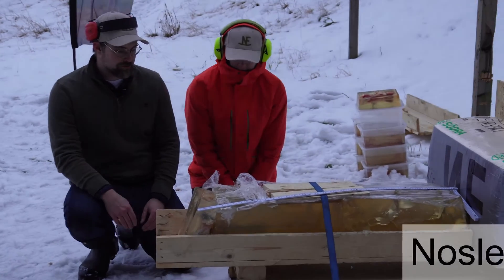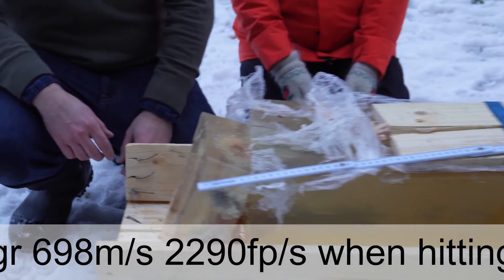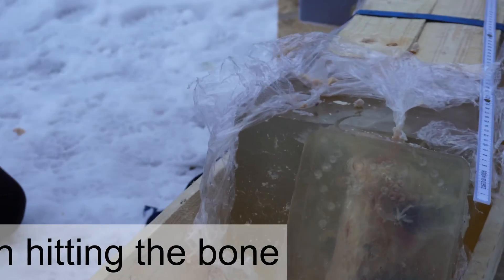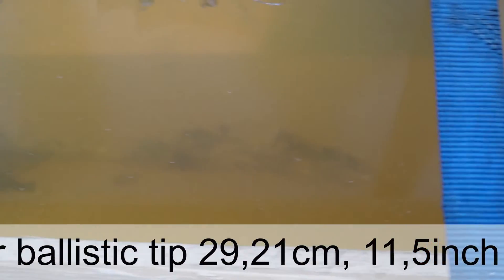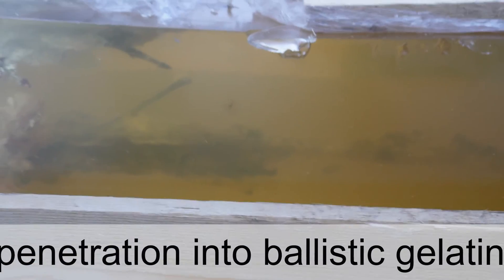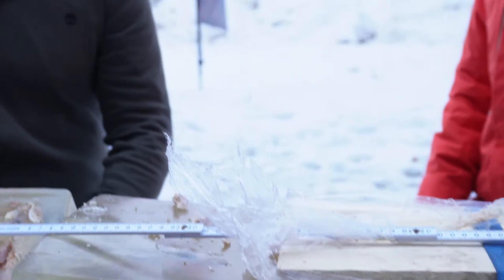Now we have the results of another bullet we shot — this time it was the 180 grain Nosler Ballistic Tip. Same setup: it hit the bone at the front and then went into the ballistic gel at the rear. As you can see, there is quite an explosive effect on the bone. The bullet has again completely fragmented. It made it further than the Hornady Interlock — maybe about 30 centimeters of penetration — but the bullet has again completely disintegrated. You can actually see that the base of the bullet has separated and parts of it have gone everywhere inside the gel. This is what happens when you have a soft bullet hitting something hard.